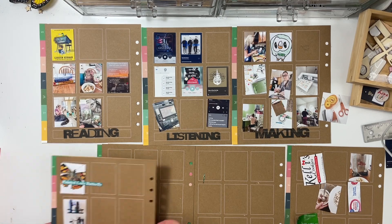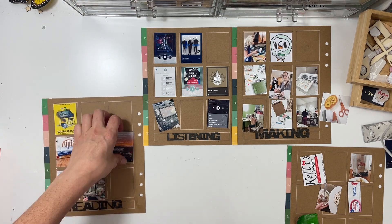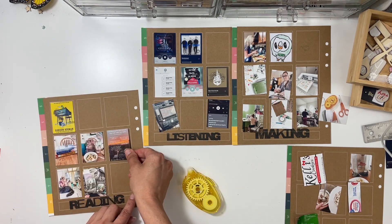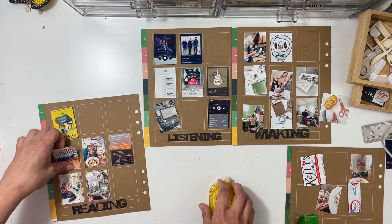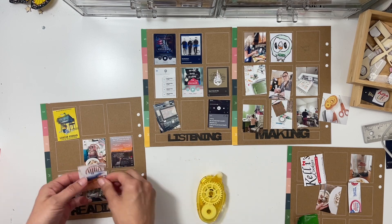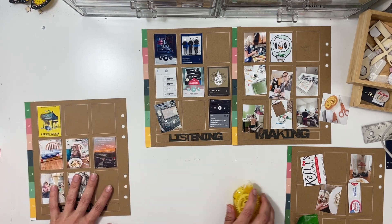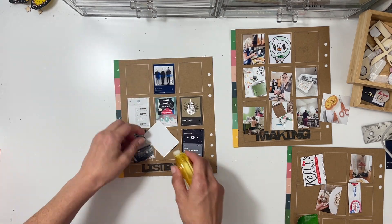I was going to add a third section to this video but it was getting so long, so I'm probably not going to. The third part was going to be talking about my journaling and basically just making a list of all the journaling spots that I need for my project — if that interests you please leave a comment. All right, I'm starting with Monday and going Monday through Sunday, adhering everything, then going back through and adding in stamped phrases or word stickers.